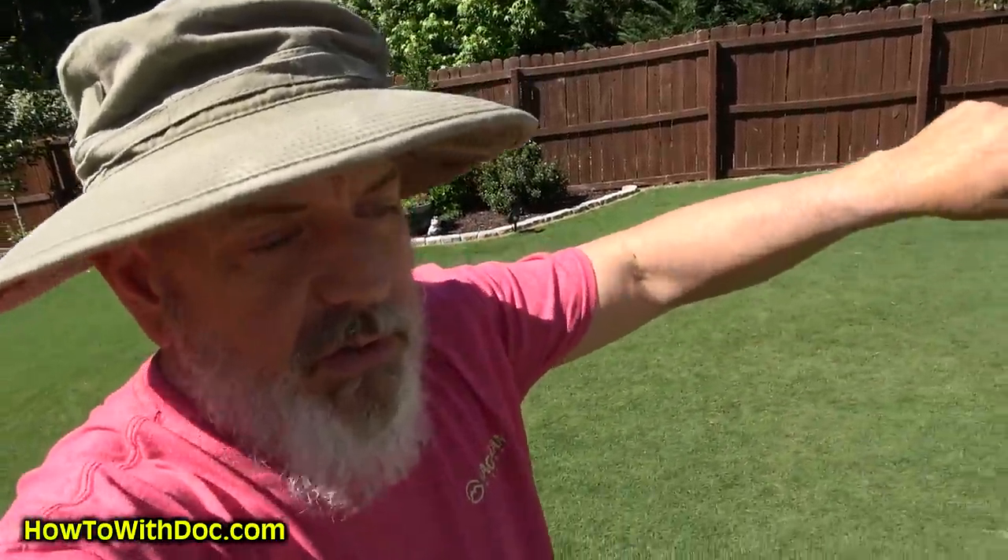Anyways guys, busy week coming up. We're going to be pressure washing the driveway — I have a couple people coming over to help me. We're going to do a little bit more leveling out front. I'm going to show you some tips on leveling and we're going to be using a special leveling mix. I've got all kinds of stuff, so hit subscribe. If you want any of the products I'm talking about, go to the link below and it'll take you to our website. Later, doc.